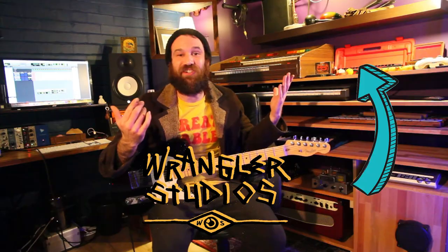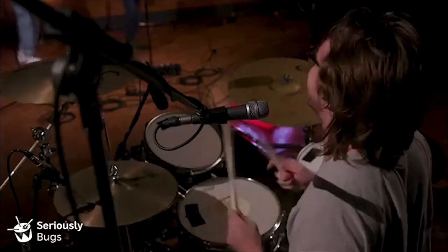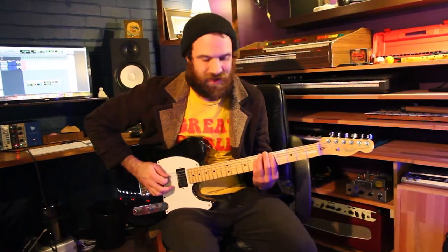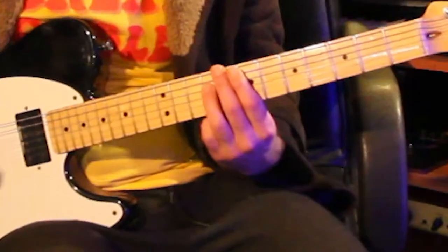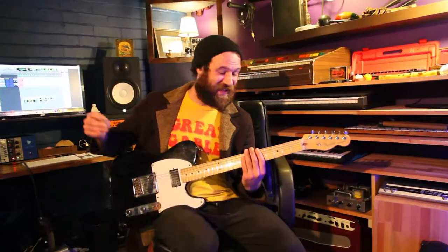Hey guys, Dino, Wrangler Studios, and the song that we're going to be trying to learn today is Seriously by the band Buggs. And here's what we're going to be learning today. I could play that all day, honestly. It's such a fucking cool riff.